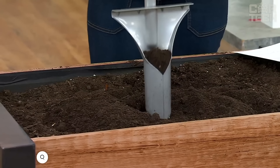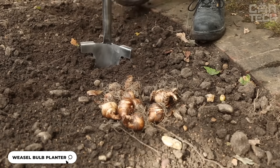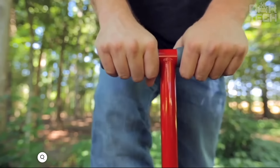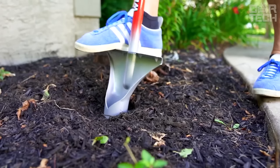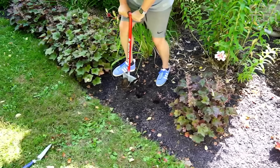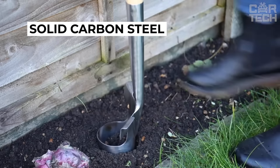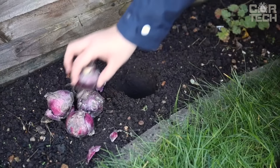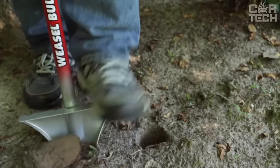The Garden Weasel Bulb helps you plant a hundred tulips effortlessly. It produces perfect holes that are 6 inches deep and 3.75 inches in diameter. It not only digs the hole, but also stores the excavated soil — just make the next hole and the soil from it will neatly backfill the previous one. The tool is made of durable powder-coated carbon steel, lightweight yet will last for decades. If you want to make planting bulbs, flowers, or even vegetables easy and enjoyable, the Garden Weasel Bulb is what you need.